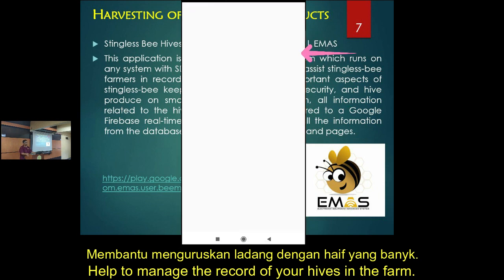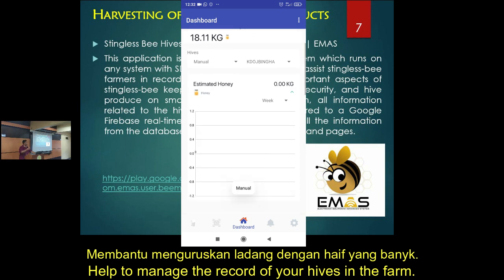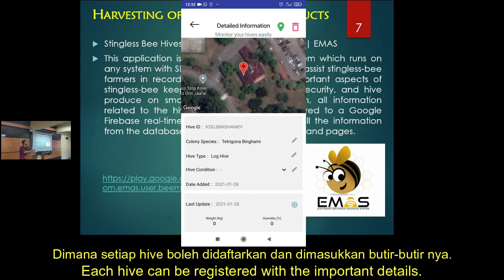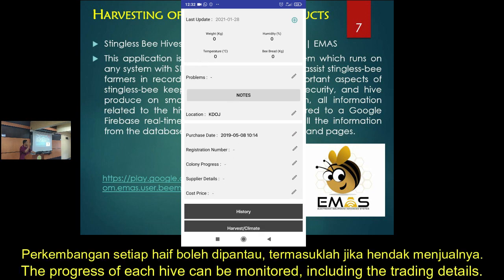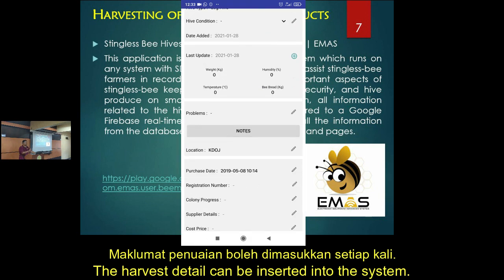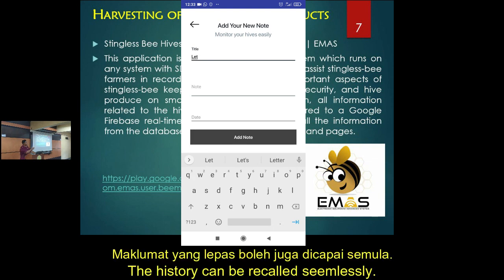It helps you to manage your farm, especially when you have a lot of farms and a lot of hives. You can register individual hives with their name and location. You can also keep progress records — if you want to sell, you can put in the record. When you harvest, you can key in the harvest.